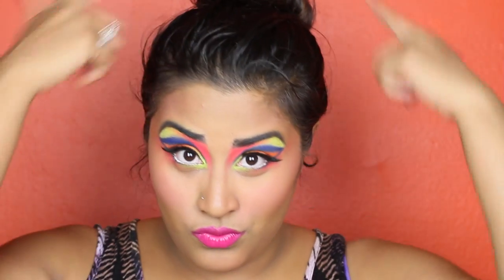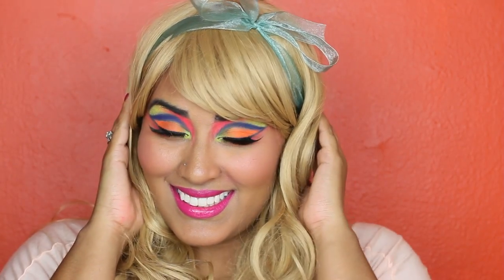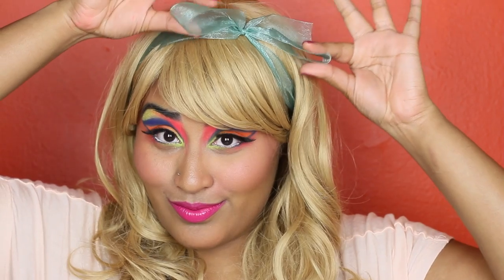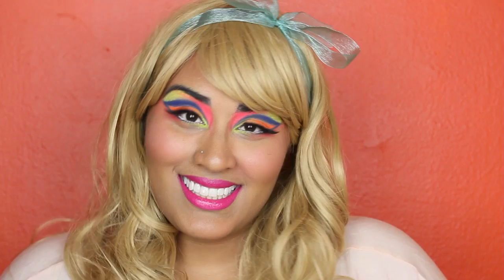Now it's time to do something with this messy hair of mine, and what I'm going to do is grab a wig. Isn't this the cutest dolly wig ever? I got it from Amazon.com and I'll link it below. All I did was just add this beautiful little bow on top, making it out of some ribbon I had laying around the house.